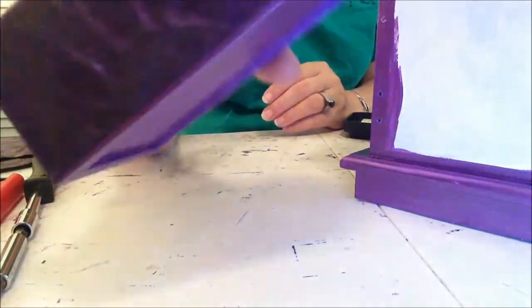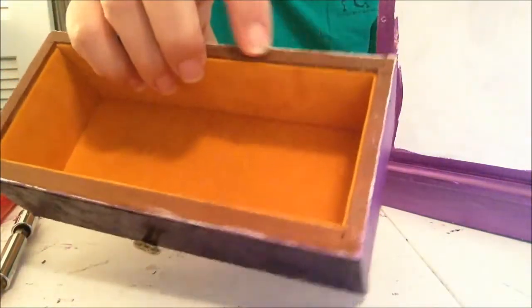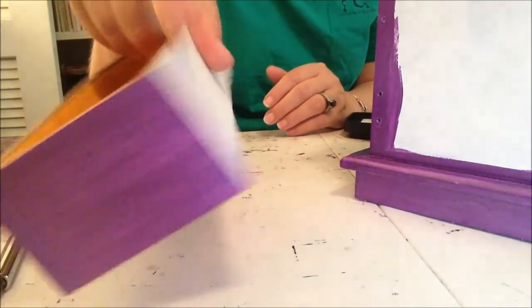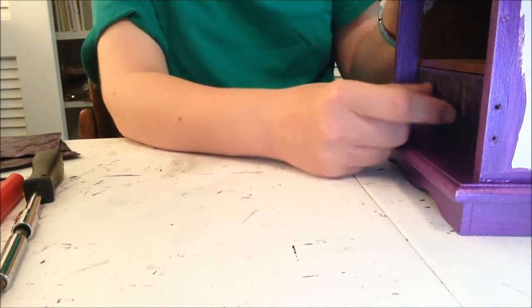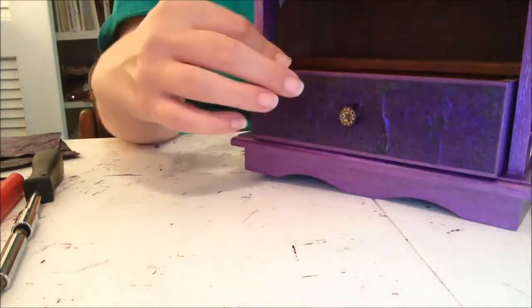These are the drawers. I went ahead and put the knobs back in so I could get them in place — I didn't want to wait too long. I left the velvet in because it's in really good shape. I painted everything but the back, and I might not paint the back since it goes inside and won't be visible. But I definitely need to paint this piece and the tops here.